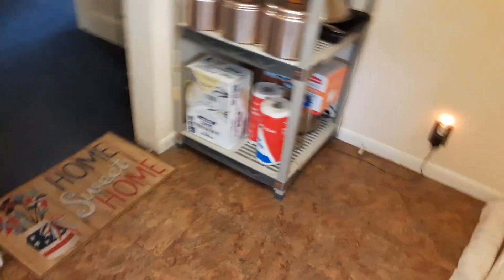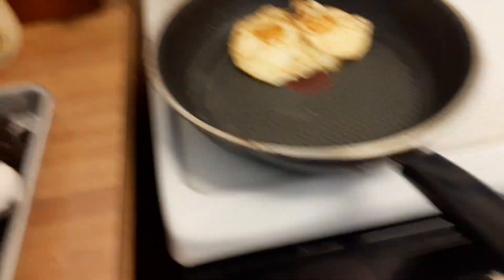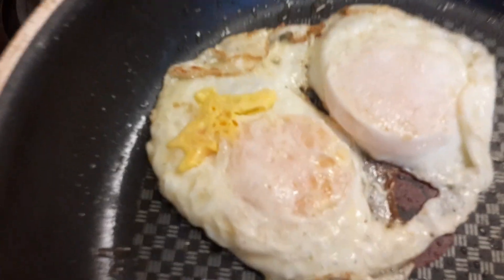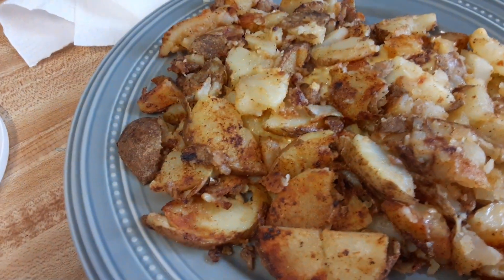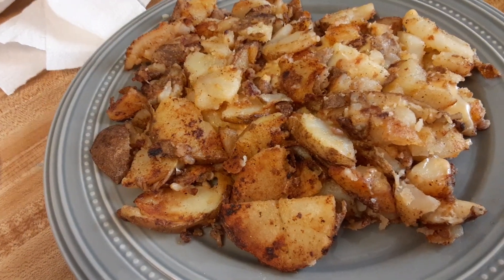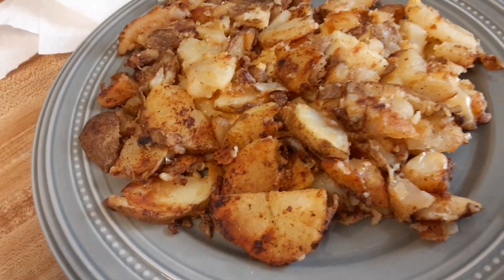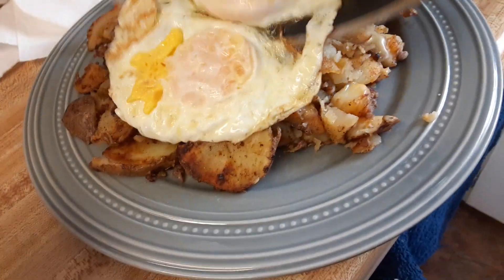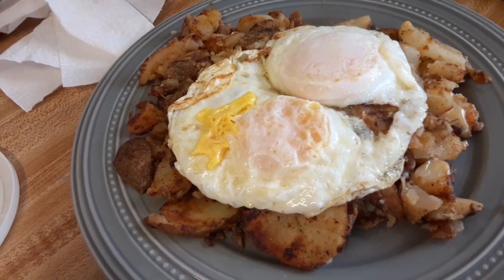I'm just sitting here. I was outside working and did a short video. Don't them look good? Of what I was doing outside. And then I had boiled potato from yesterday or the day before — I sliced them up and browned them real good. There's a piece of American cheese in the middle there. I'm gonna throw my eggs on top. That's what I'm having for dinner.